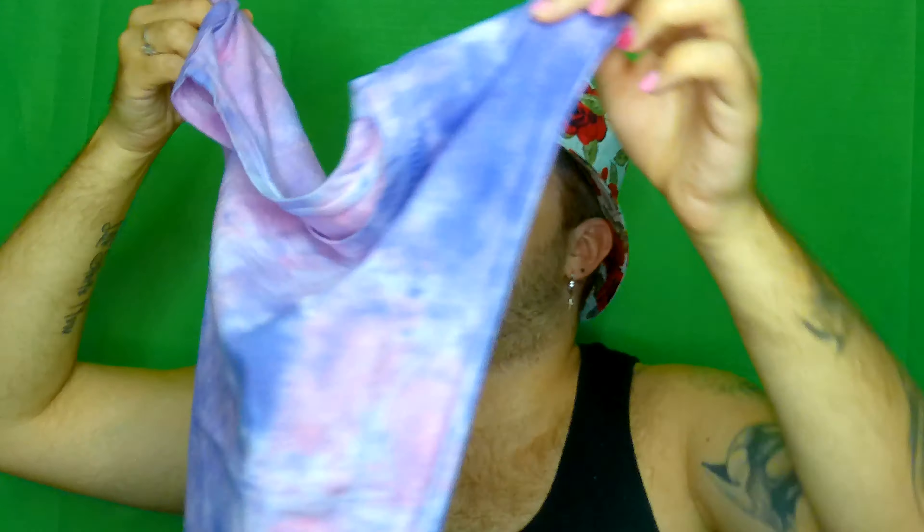There's a lip liner in the shade Dominatrix — I don't have that shade, I know that for a fact. It's such a dark, dark color, like a brown-red. Oh, it's pretty — I love it! And I got a shirt! It's tie-dye with the logo on the front, nothing on the back, but the sleeves are very open and dramatic — big open holes. I love it.